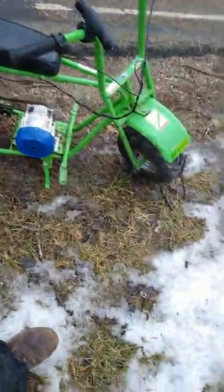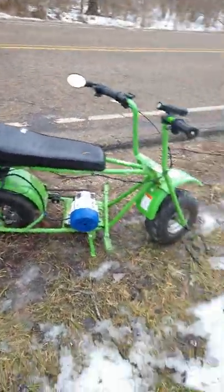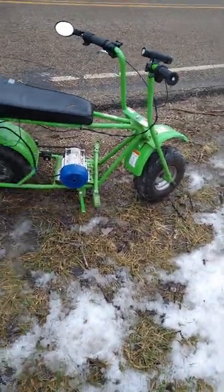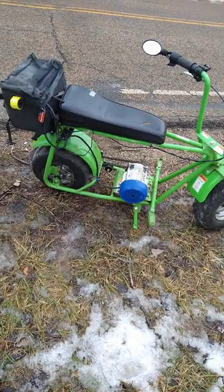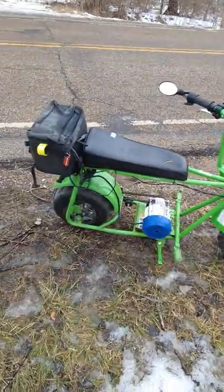The lovely thing about this minibike is the tubeless tires — if I were to get a flat I can just plug the tire, air it up, and keep going about my business. This is not finalized at all, it's still in the testing stages to see how well this motor does.